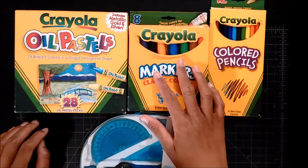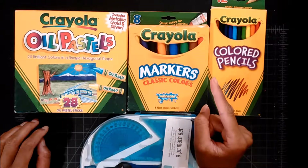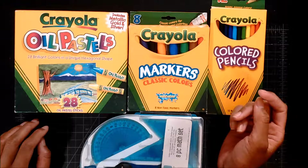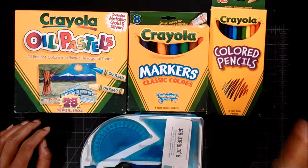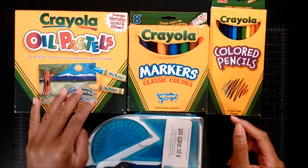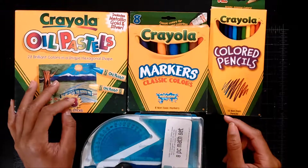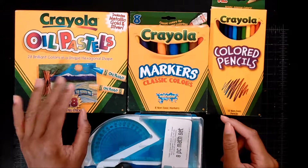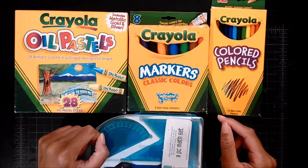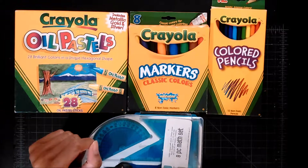I didn't get any Crayola crayons — the crayons I got were from Melissa and Doug. That's a company, not people. Well, the company might be named after people. These are the supplies that were given to me. We have some oil pastels, which I was excited about because I did not know that Crayola makes oil pastels, but I was also nervous because oil pastels are not my favorite thing to work with — they make me angry. I just need to work on it.